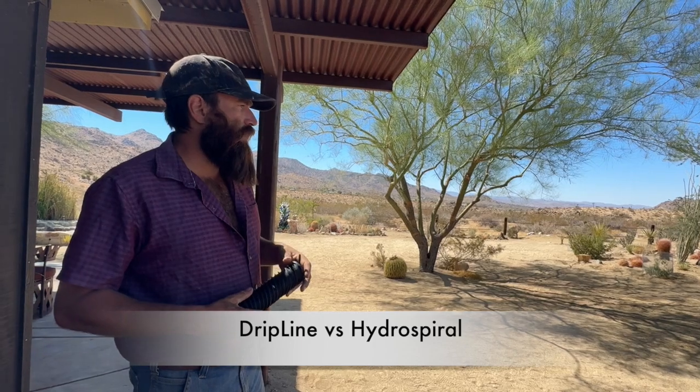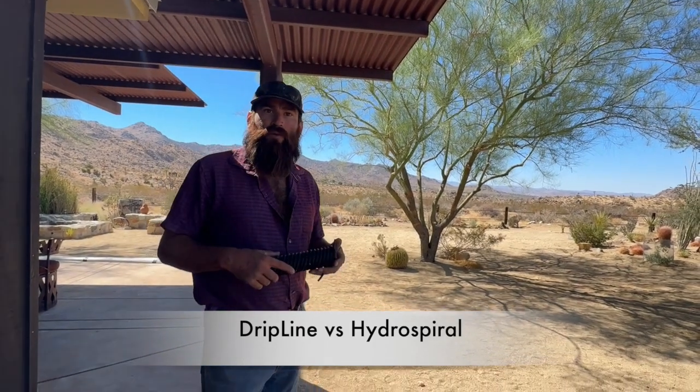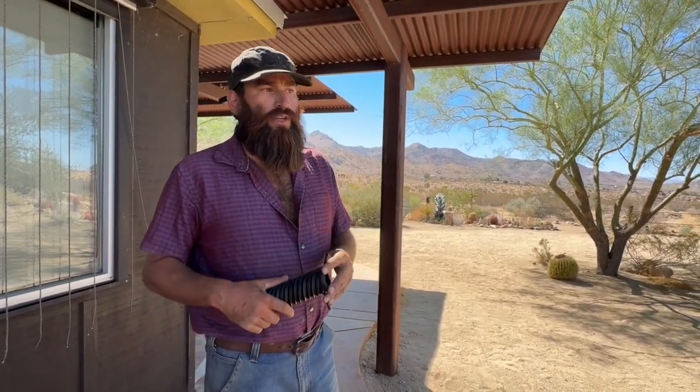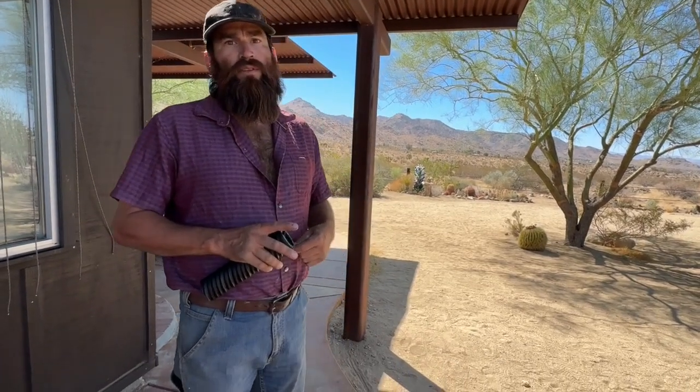Even compared to drip line, which would be the other way to get water underground — and I love drip line too — it doesn't get the air in there. We're big on the aeration with these; it's huge. Drip doesn't really give you that. I think it does suck some air into the system a little bit, but not the way these can breathe and get down into the root zone.